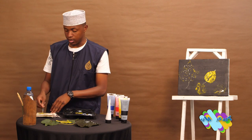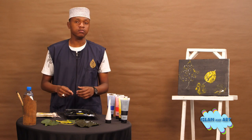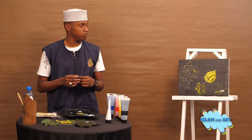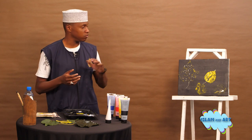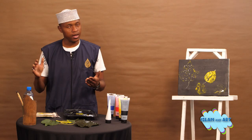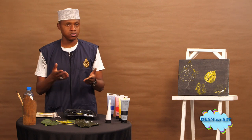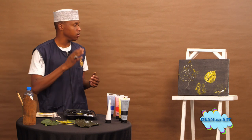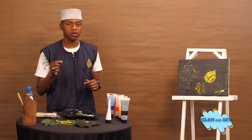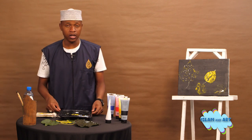Alhamdulillah, we have managed to crack a puzzle on how to paint a leaf. This was a simple step for beginners. You just pick any leaf you wish, any size you want. Just make sure it's not too dry, because when it's dry it will crack and break and won't give you the perfect result. Pick a leaf, apply any paint you wish — red, purple, brown — there's nothing wrong. I've only used green because it's the natural colour of the leaf. Apply it, stick it on your canvas, press it, then unplug it. After that, use a brush and apply a different colour on the pattern so that it pops out, like what we have done with our leaf. Alhamdulillah, we have managed to paint the leaf.